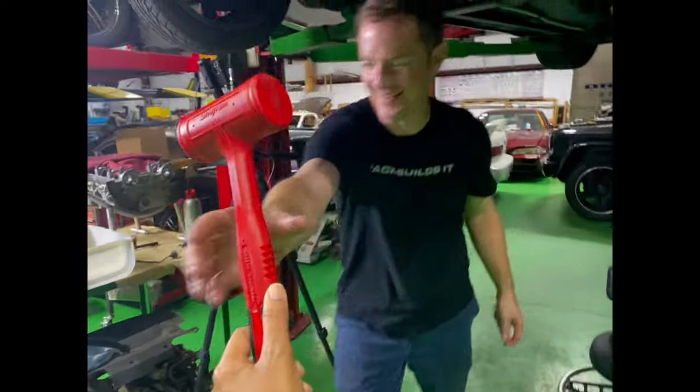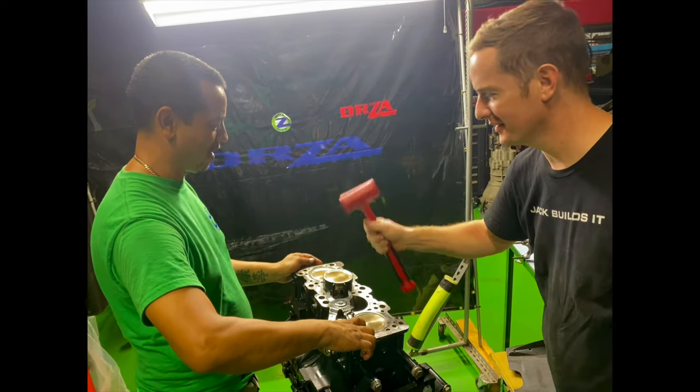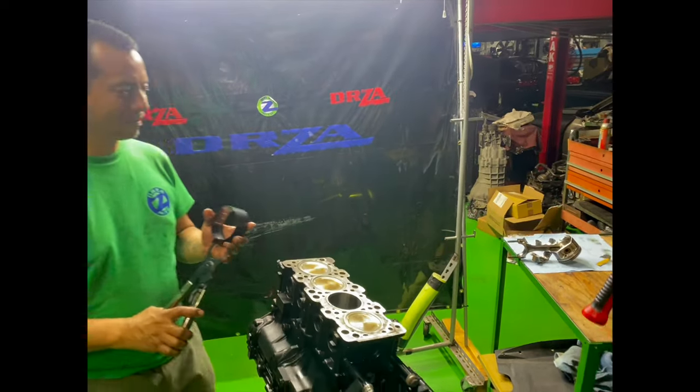We have Jack his favorite tool so he could do the honors. Let's do this. Can I do it like this? No. Let's do it like this. I don't want to break the ring now. Wait, wait, wait — that wasn't supposed to do that?